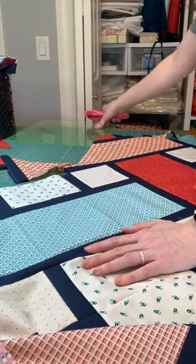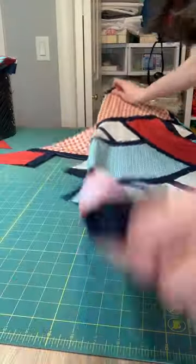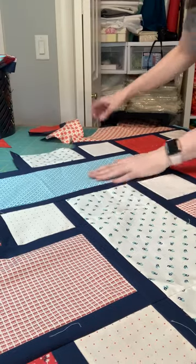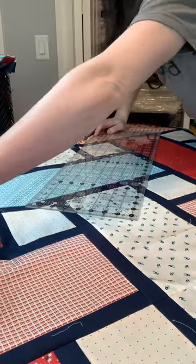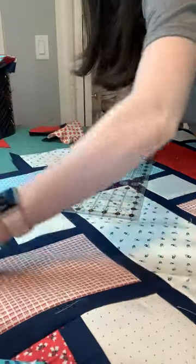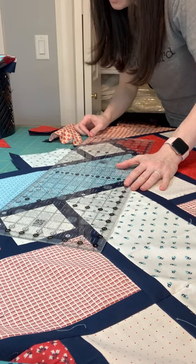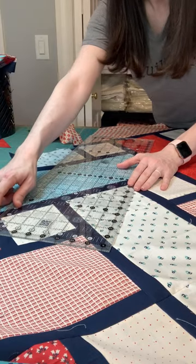I've now done all four corners — and this video is going to be really long, so if you're still sticking with me, I'm now going to do the sides. This part's a little easier than the corners. If your ruler's long enough, you should be able to line up the part you just cut with the next low point.